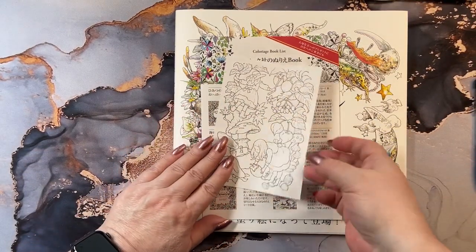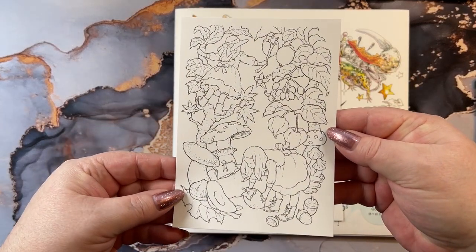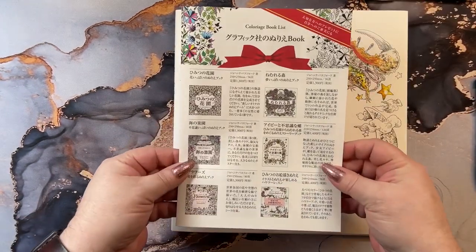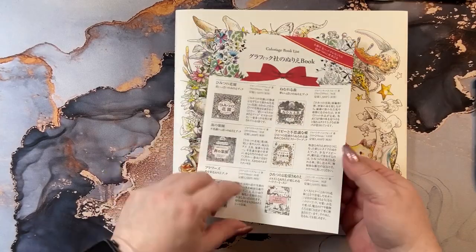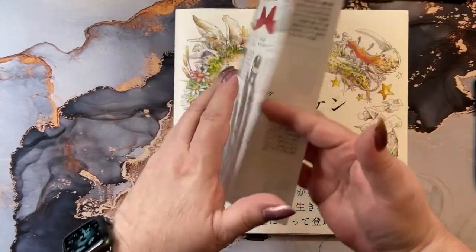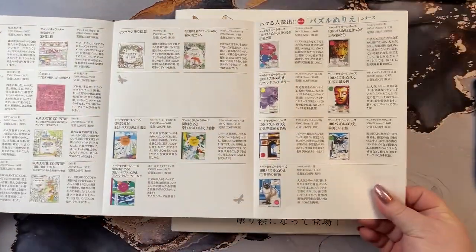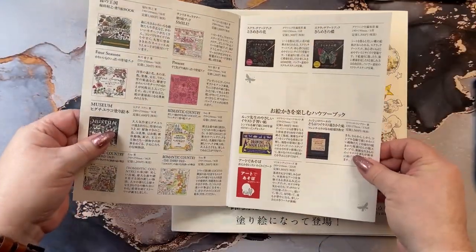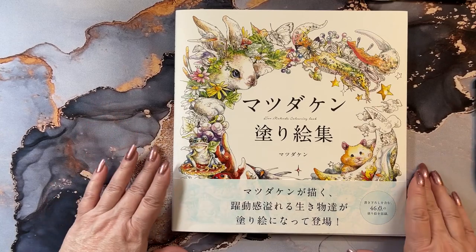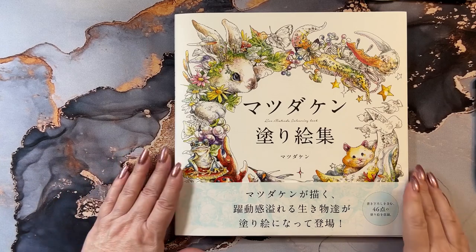And it came with this cute little card, which is really cute. And then a little magazine of their other books that they have in here. They have a couple of Joanna Basford coloring books too. So it's a little catalog, which is kind of cool. It's an Etsy store, so you go in and see all the little books that they have in there, which is kind of neat.